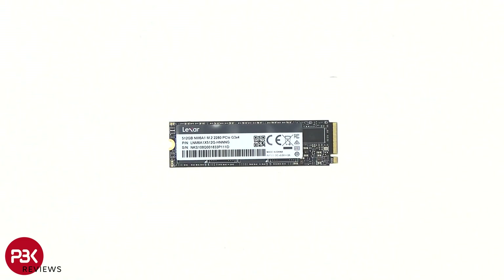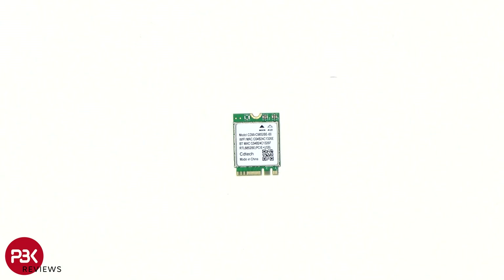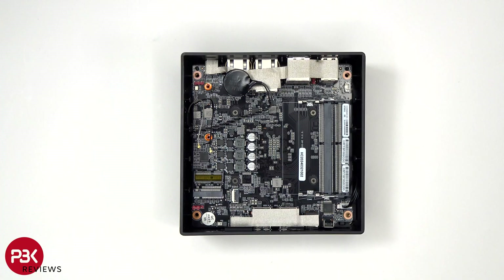As for the SSD or storage, it's also by Lexar, and the capacity is 512GB. This is a M.2 PCIe Gen 3x4. And here's the WiFi or Bluetooth module.